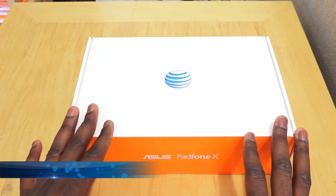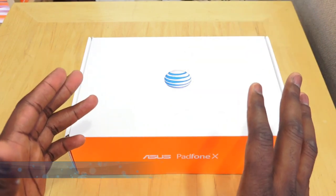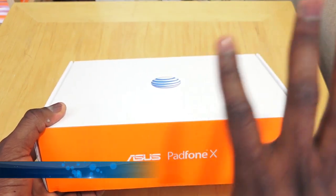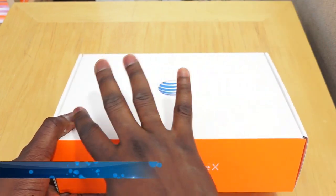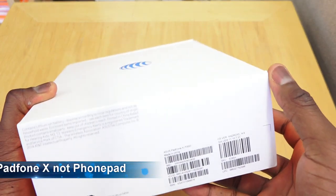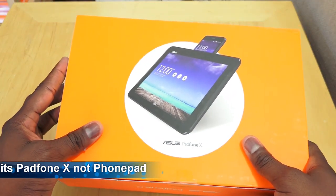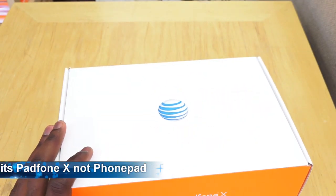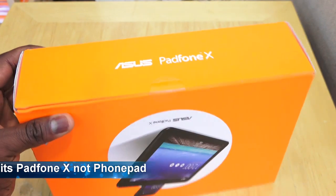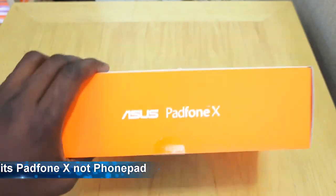It retails for $199 on contract, or you can get it for $22.90 per month through AT&T's payment plan. Here's the packaging — the FoamPad X is a phone and tablet all-in-one combination. You've got the traditional AT&T colors, the orange and white AT&T logo on top, and at the back bottom we have the FoamPad X logo. This device is basically a phone and a tablet shell all together in one.